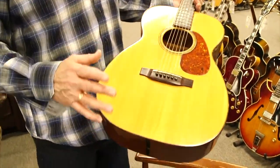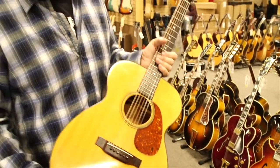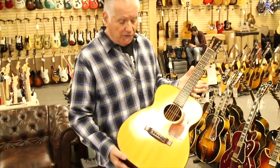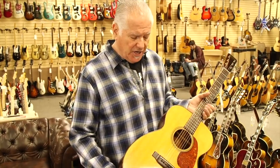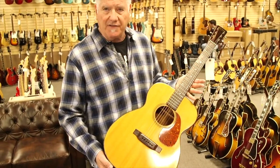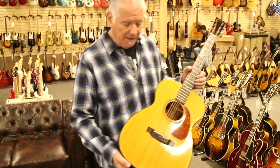One thing that's really cool about these guitars — I once went into a recording studio with a friend and brought a bunch of guitars for a well-known person to use. We had pre-war D18s, D28s, and 45-style guitars, but these 0018s are one of the easiest guitars to record because they're not bass heavy. They're very balanced and you don't have to EQ the hell out of them to make them sound good.